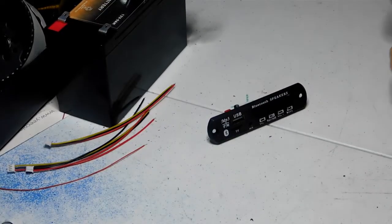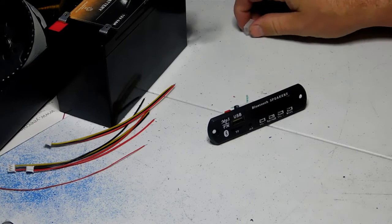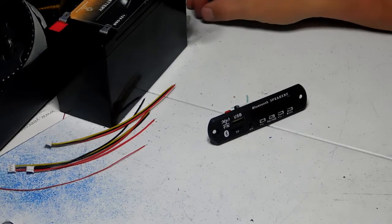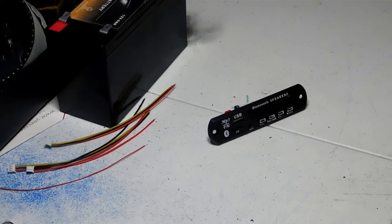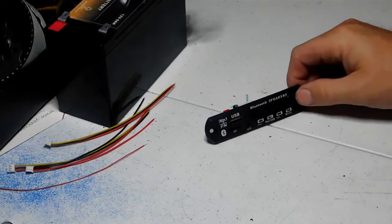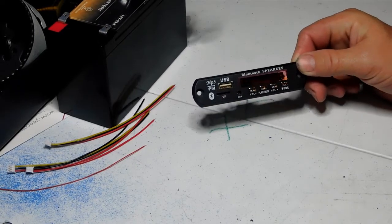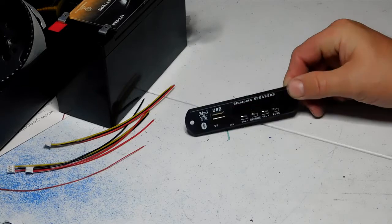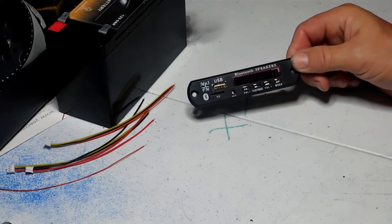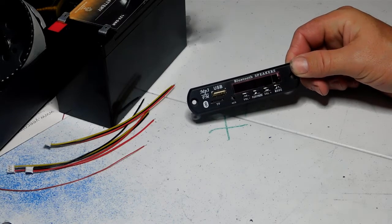Hey guys, welcome back to DIY Builds in the great state of Texas. My name is Phil, your host. Today I'm going to show you one of these little FM decoder boards. I've seen some people asking questions about these — they're fantastic if you want to add FM radio to your project, and they also have Bluetooth built in, which works really well with a good range.